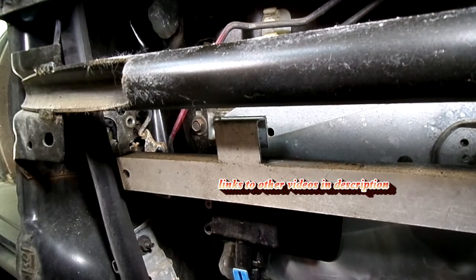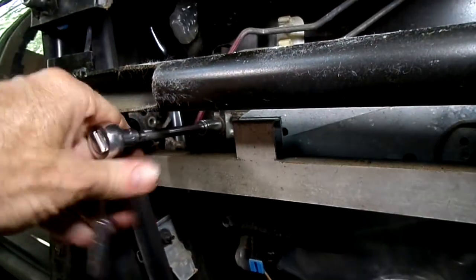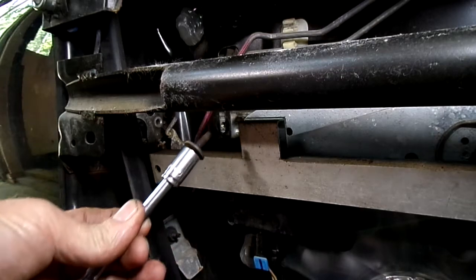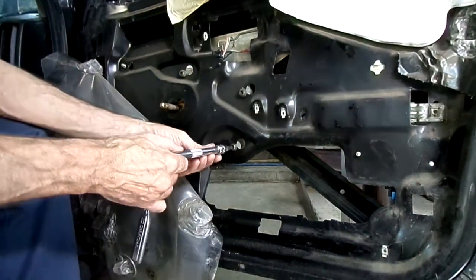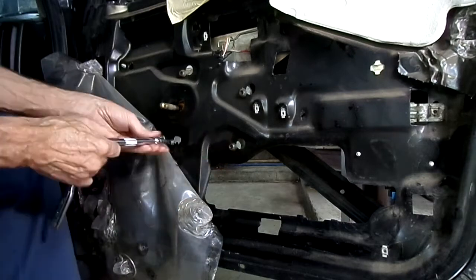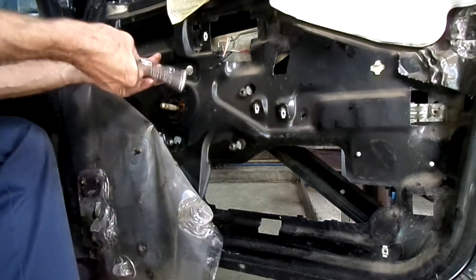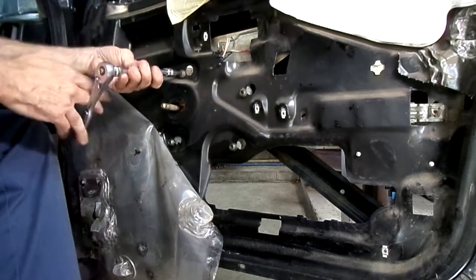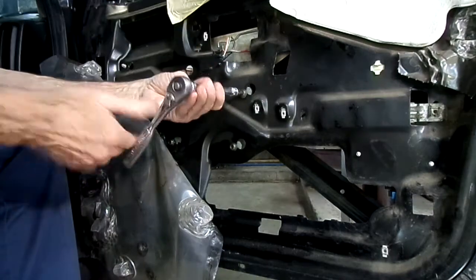Now that we have the inner door panel out of the way, the outer door panel, and the glass, we're going to remove this 10-millimeter headed bolt right here. Next thing we have to do is loosen these four T40-headed bolts that hold the regulator. You can see that it's slotted in the door, so it'll come out right through the door panel.